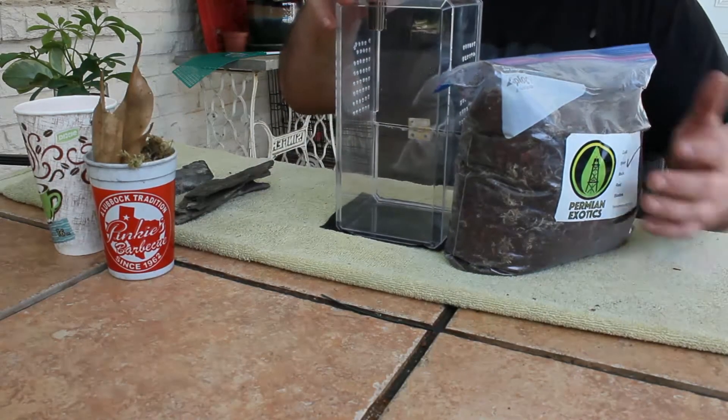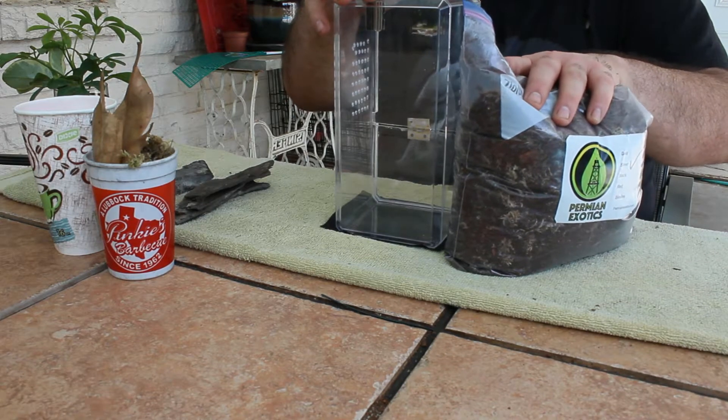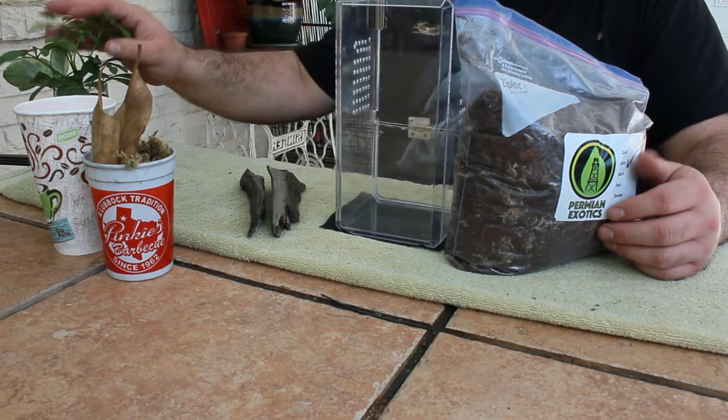So this is what I'm using. I'm utilizing Permian Exotics Silver Blend, which is perfect for tropical animals. A couple of pieces of driftwood, some sphagnum moss, leaf litter, and some live plants.